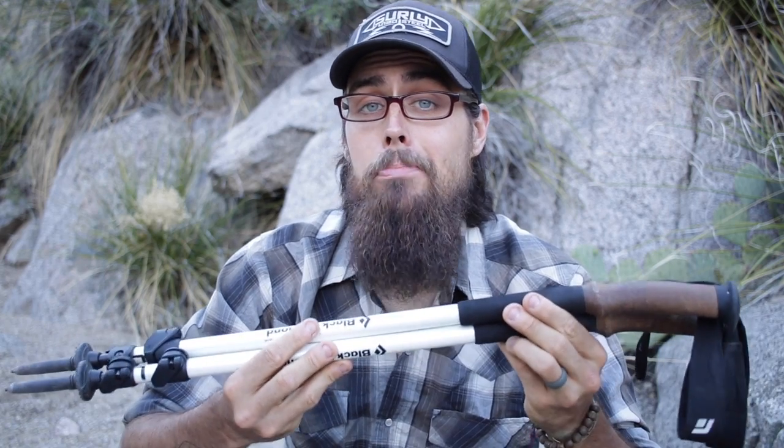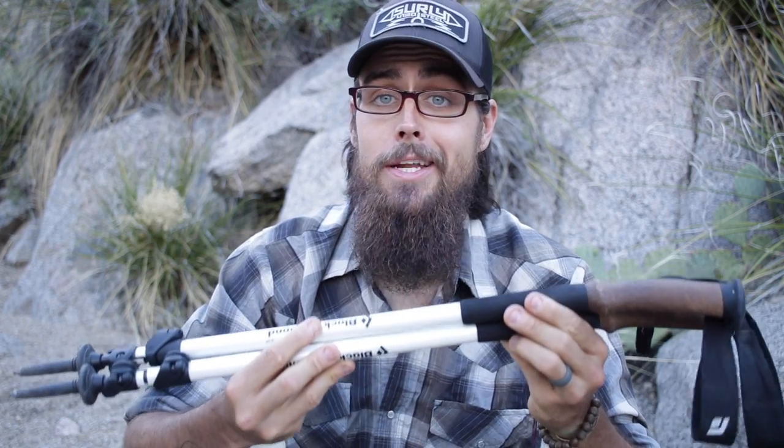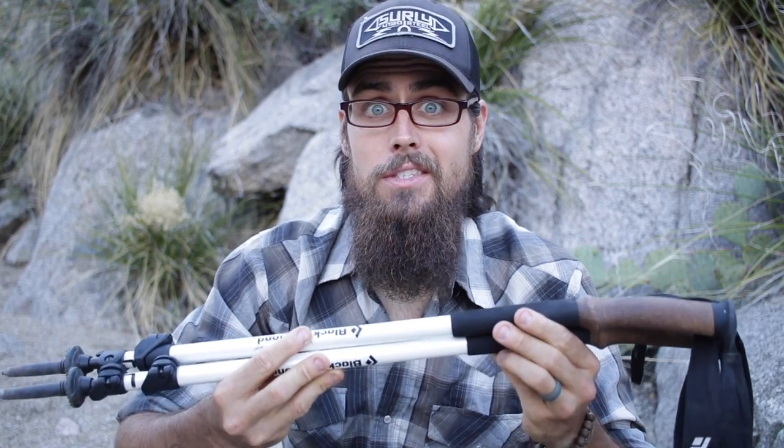Hey guys, it's Darwin here with a full gear review of the Black Diamond Alpine Ergo Cork Carbon Trekking Poles. Man, that's a lot of stuff to say.